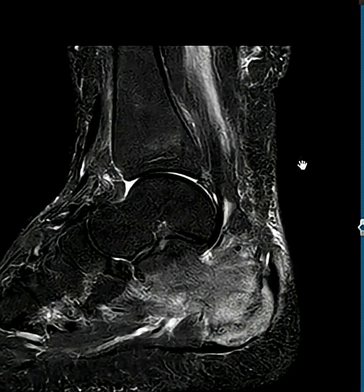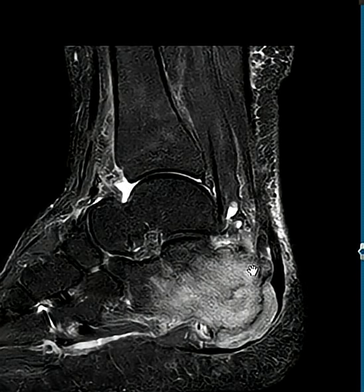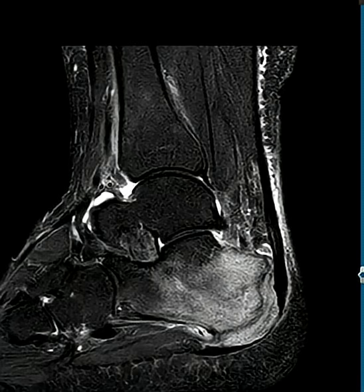So this is a new thing called a snapshot that shows marrow signal changes much, much better than x-ray, and the cost is comparable. Thank you very much.